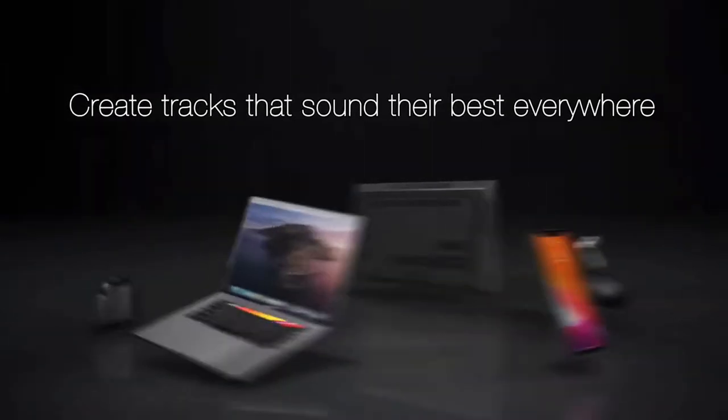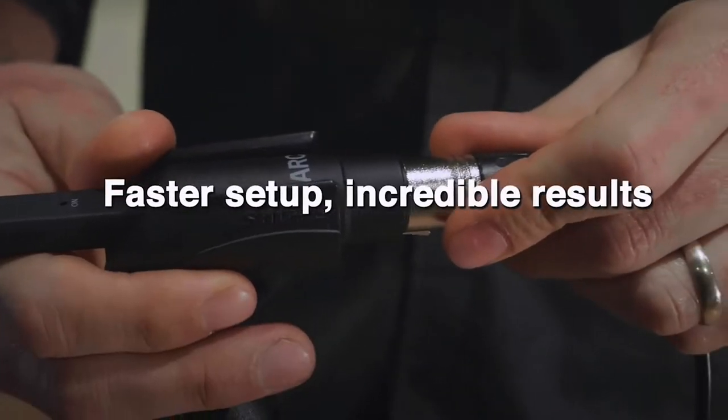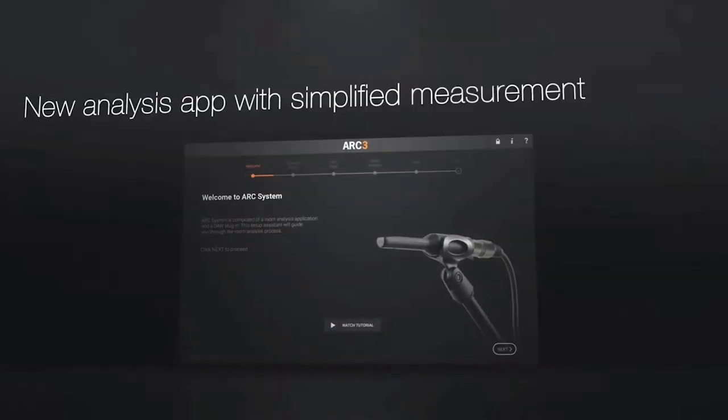It used to be that you'd have to rent a spectrum analyzer — Gold was one of the biggest companies years ago — or buy one for thousands, and then buy pink noise, which is your measuring stick, equal energy per octave, and a special spectrum analysis microphone to strike the room and make sure it's sounding good. There are much more accurate professional ways to go than ARC, but talking about the person working from home, ARC is an incredible tool.